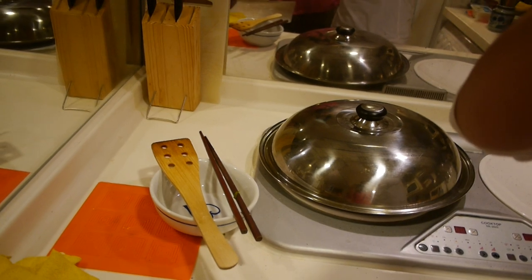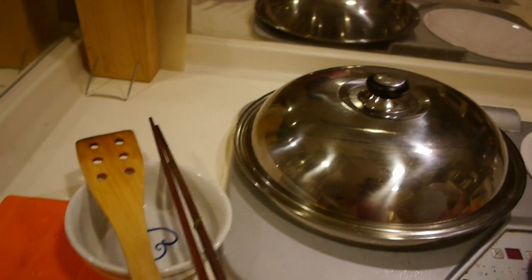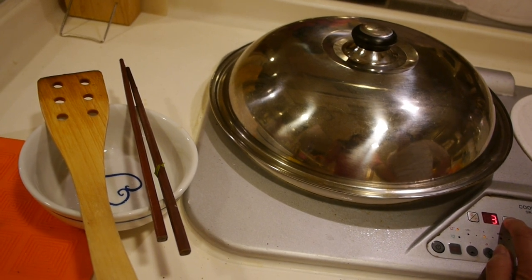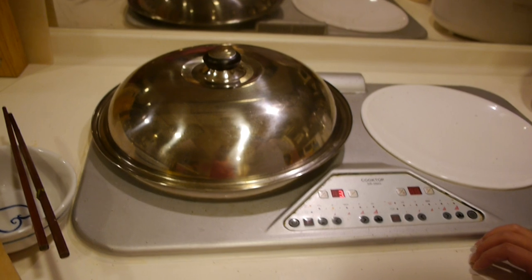We are just waiting about five minutes. Actually, I think three minutes is enough since it's not a very big fish — it's small. Let's try three minutes.